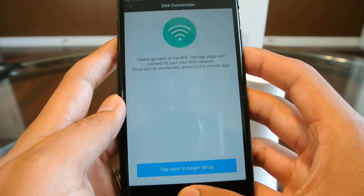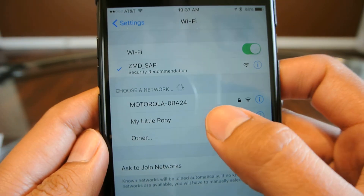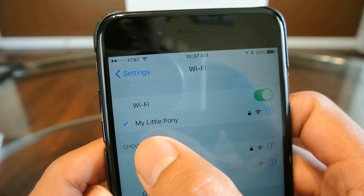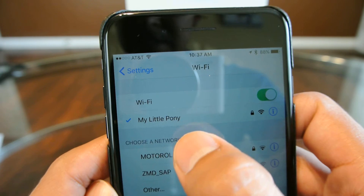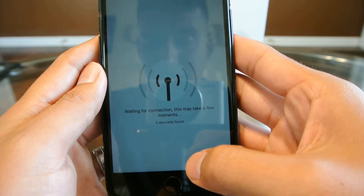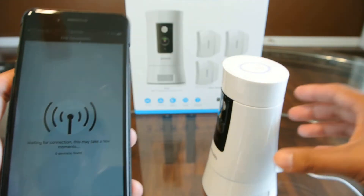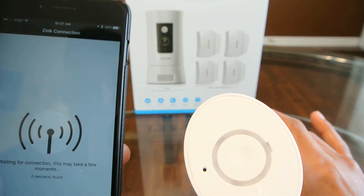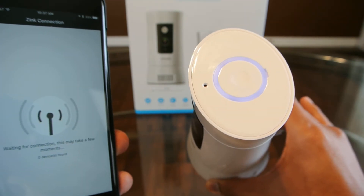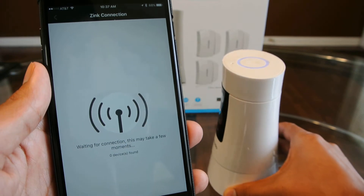Now it tells you to go back into your Wi-Fi settings and click into your own network. This is how my name shows up on my router, so I have to type it in exactly the same with all those capitalizations. It automatically detected that I switched networks and then begins to set up. As you can see, there's a blue blinking light on the Zmodo camera, and now it went steady — so it should have connected.